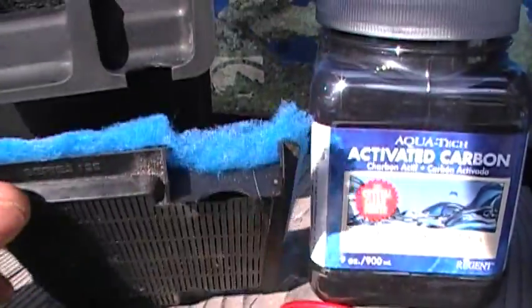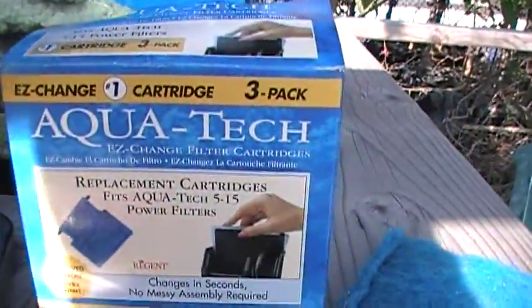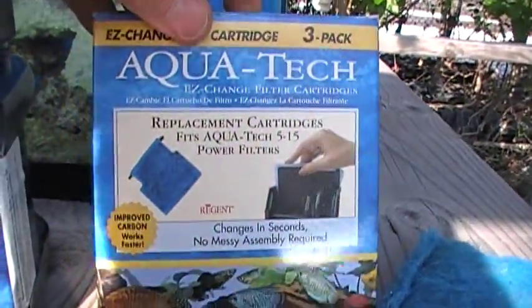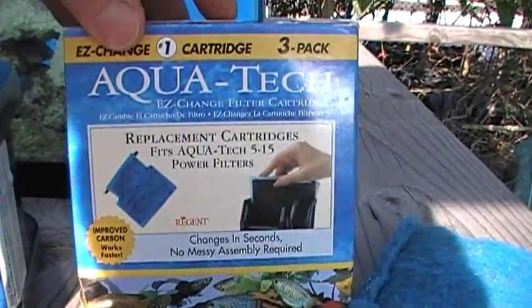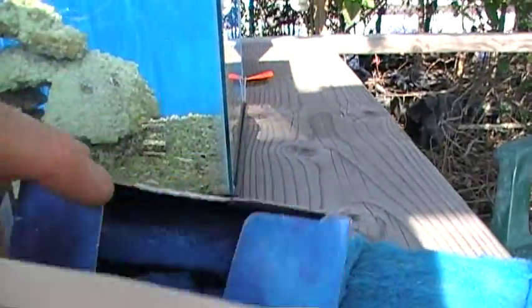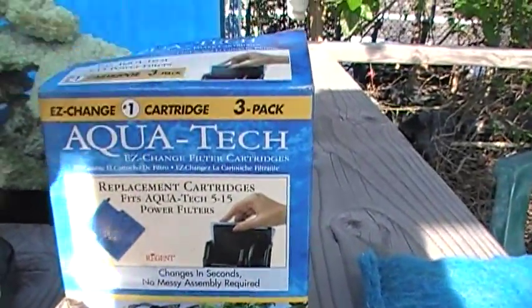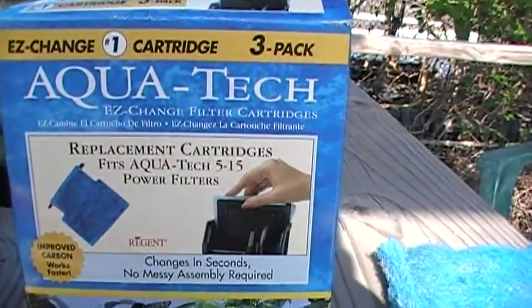Now the manufacturer would like you to just throw this away and get a new one. They do in fact sell replacement units — this is a typical three-pack picked up at Walmart for about $6, so they're about $2 a piece for the replacement units. You can go that route if you want.